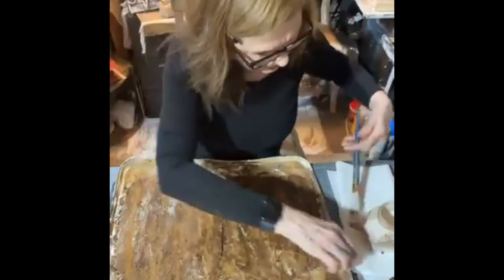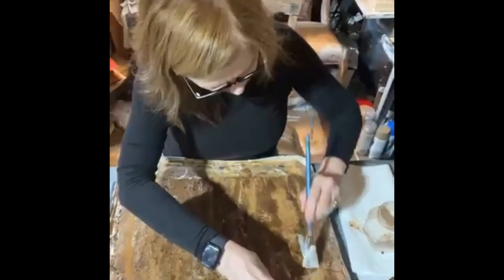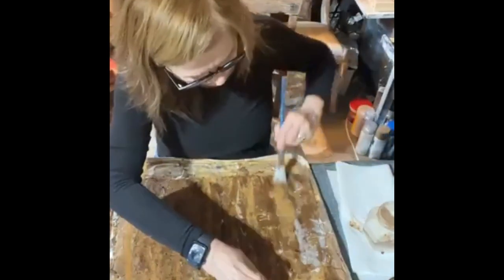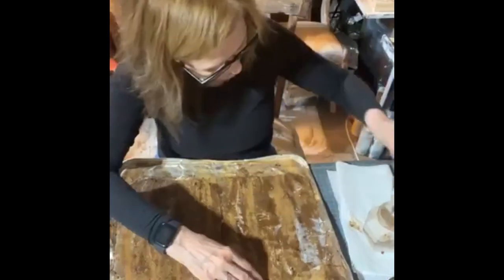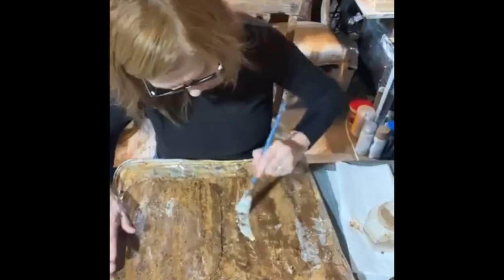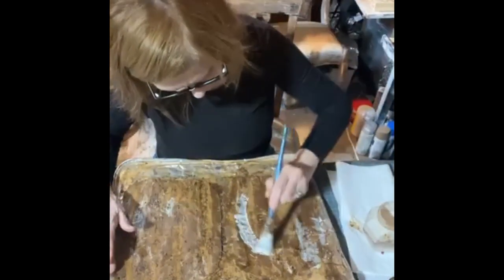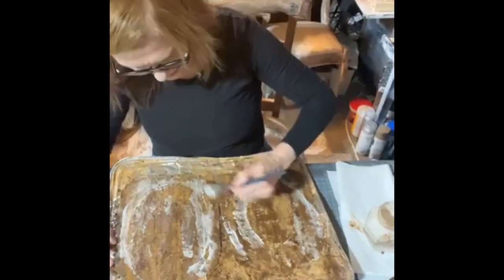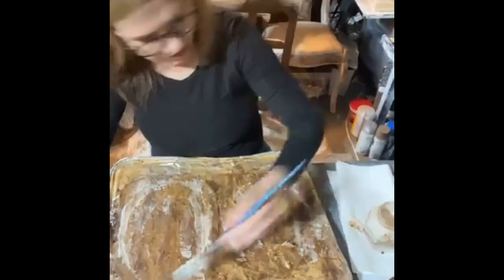I'm going to give it another little coat here, kind of trying to go straight down to follow the lines and curves of a pumpkin. Maybe a little bit more at the bottom — like it's been sitting in the dirt. You know, it's an old primitive pumpkin.